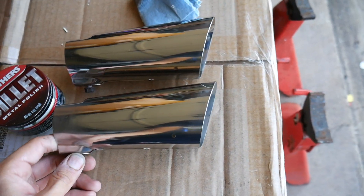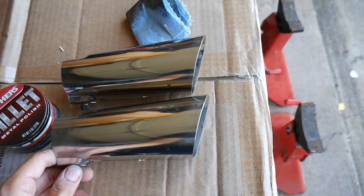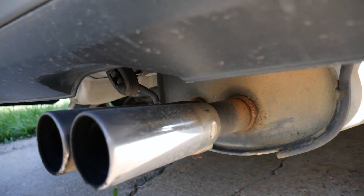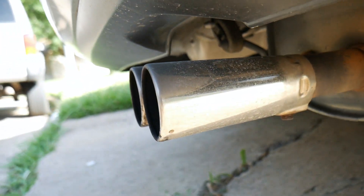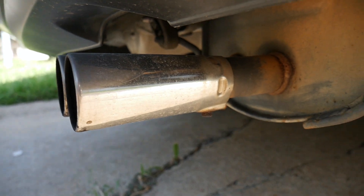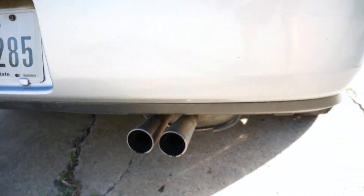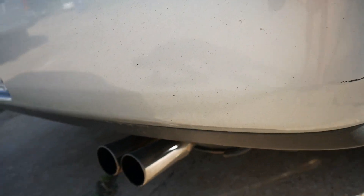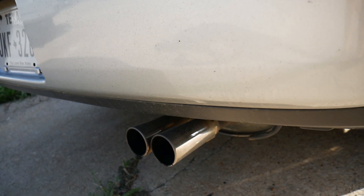Let's check out the OEM ones. The OEM tips are just rounded off — they don't have an edge to them. It looks pretty basic. I mean, it's still a nice little touch because it is a chrome tip, it's better than not having anything.